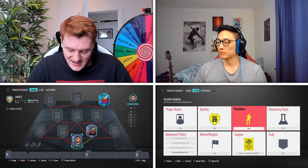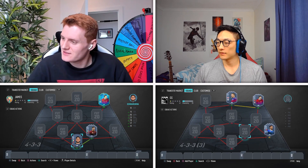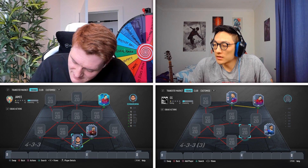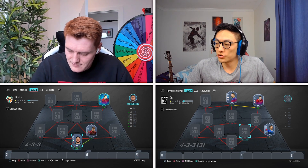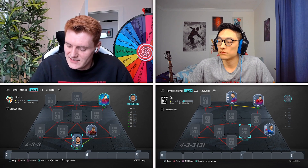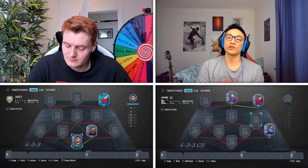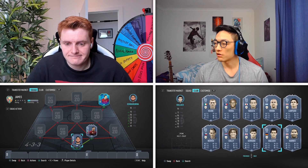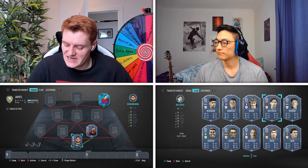My turn again — I've got no defence now. Let's go for the right CDM. Does this player strongly link to Shaqiri? No. Have you used a French icon? No. Have you used Gerrard? No.